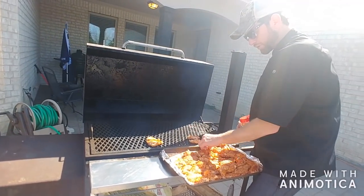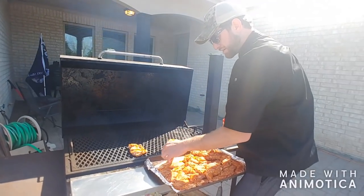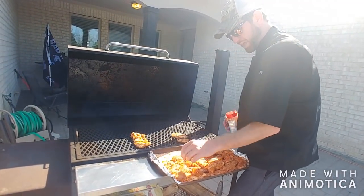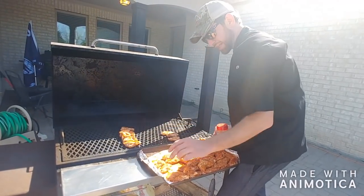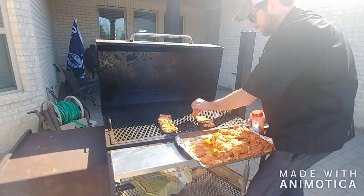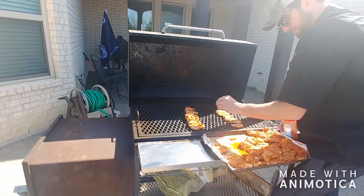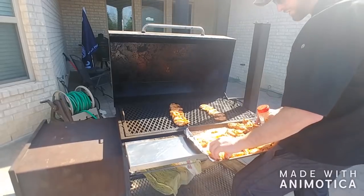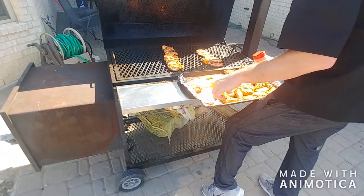I'm also going to put the wings back here and the little leggy things down here, because I know that the legs need a little bit more time to cook. So I'm going to try to get them even — it won't be perfect, because those are wings from a chicken and those are legs from a chicken. We just gotta make it good enough.